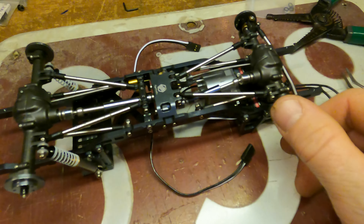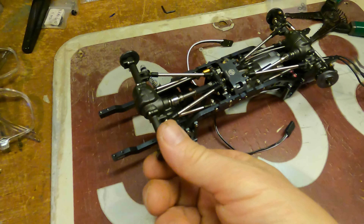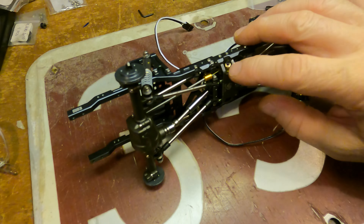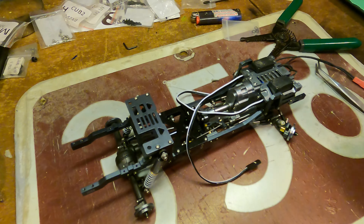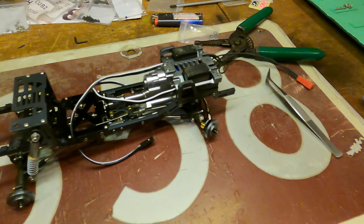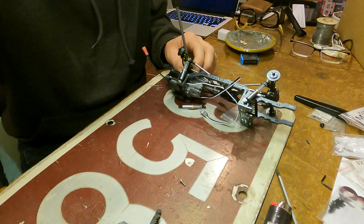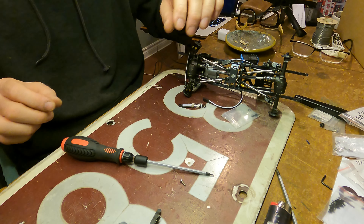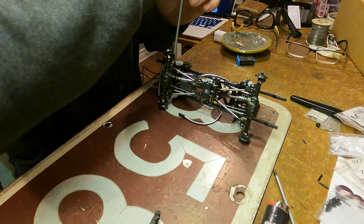Okay everybody, drive shafts are in. Turning — yep. This is in, this is in. I believe it's the shocks next. Wonderful. One side done. Moving over to the other. And that should wrap up the shocks.